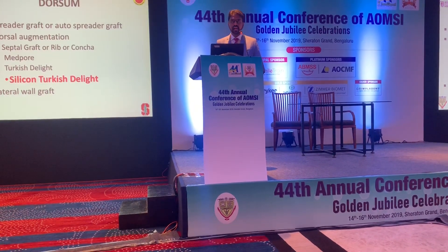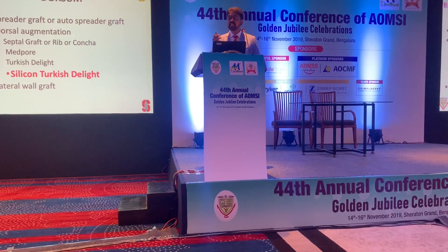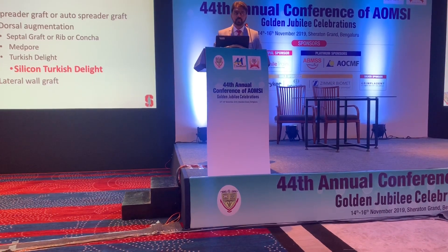We have certain techniques laid down to augment or alter the dorsal. One of the most important techniques is the spreader graft and the auto spreader flap. When it comes to dorsal augmentation, conventionally autografts were in place.